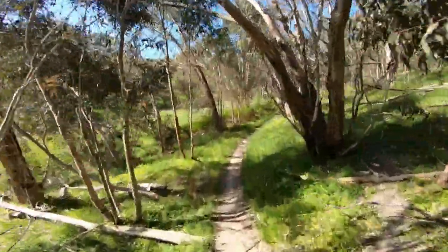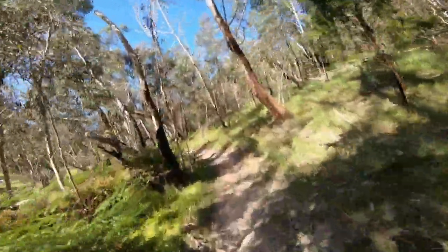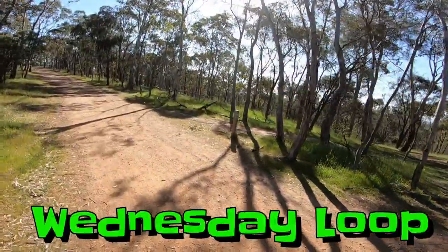Great track, so much fun. Anstey's Hill Recreation Park in South Australia.